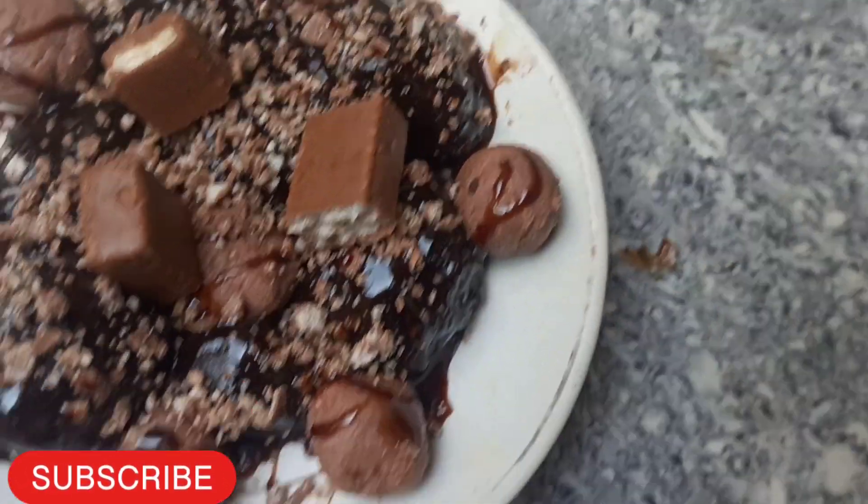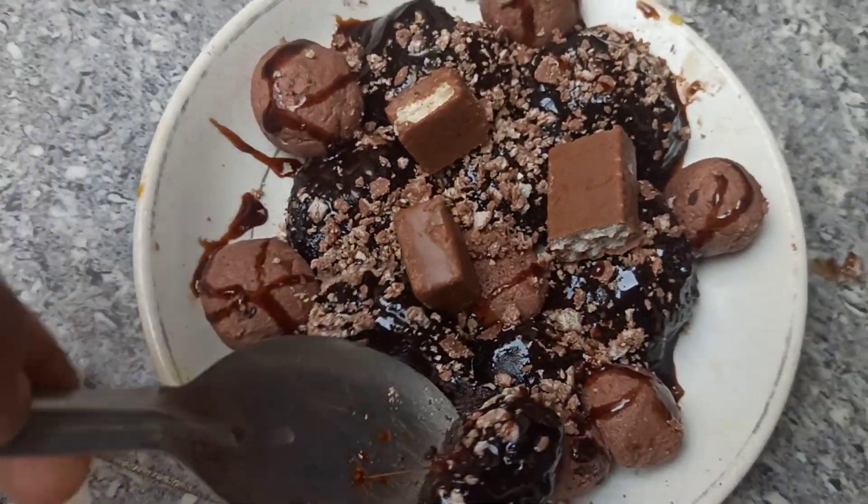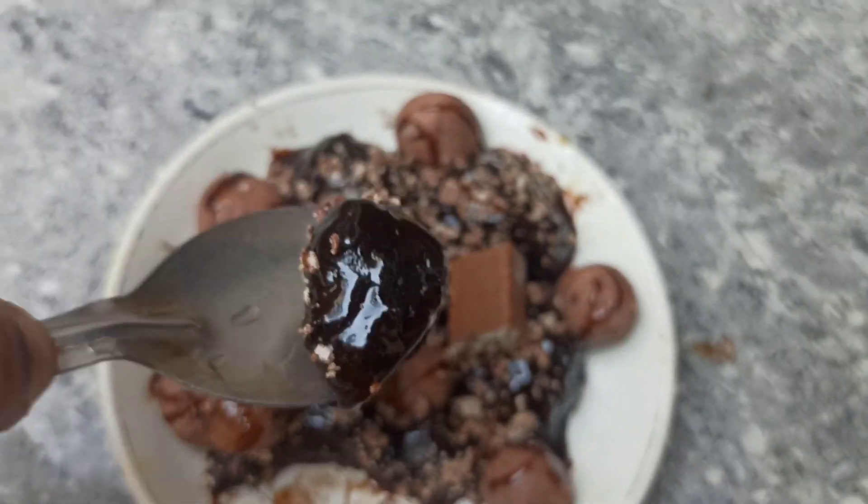Hello friends, today we are going to make a recipe. This recipe is very good and crunchy.